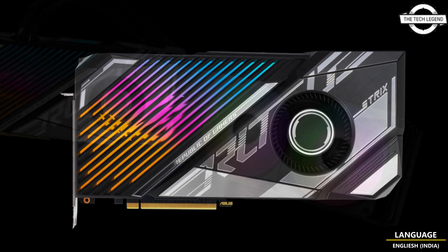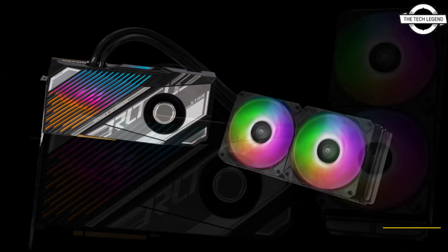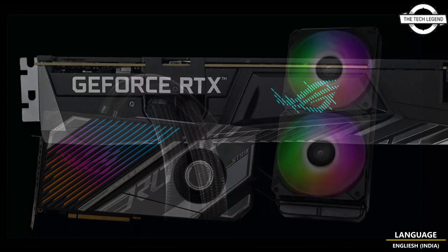The original ROG Strix and TUF Gaming variants of this card provide an extra thick, robust design with plenty of cooling potential to push your card to the limits and beyond.